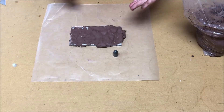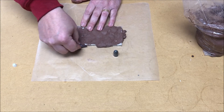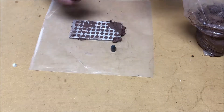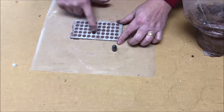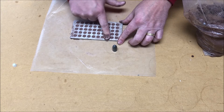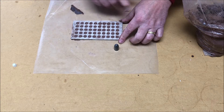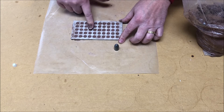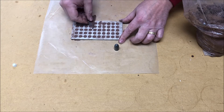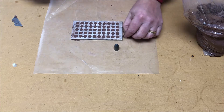Once we've got the cavities filled up with clay, I take a razor blade and just trim off the excess. Any little defects that are present you can use your finger to squish them down. Sometimes when you're using the razor knife it'll peel them out of the cavity a little bit, so we'll just press everything down nice and neat.